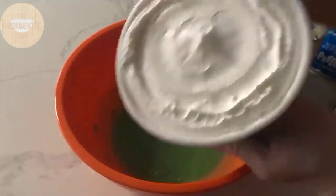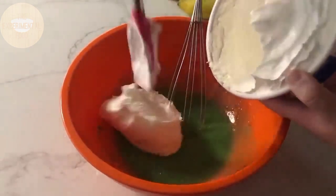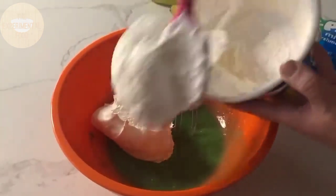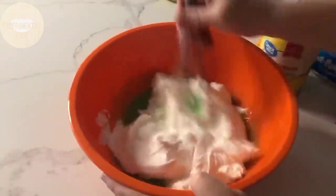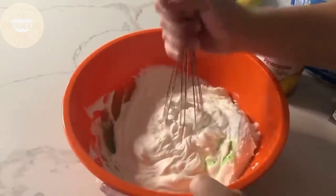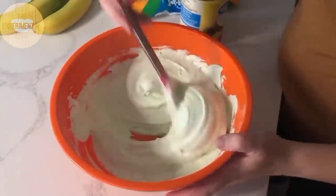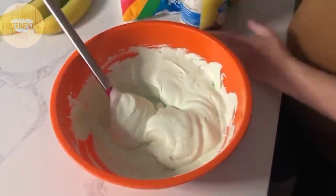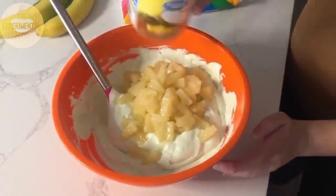Next is the Cool Whip — add eight ounces (a whole small container) and mix it into the pudding. It might be easier to switch to a spoon rather than a whisk to combine everything together. Now you have your base, so it's time to add the good stuff inside: the rest of the pineapple (we already used the juice).